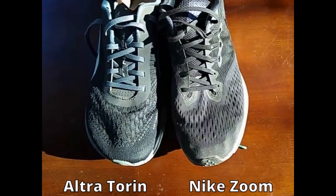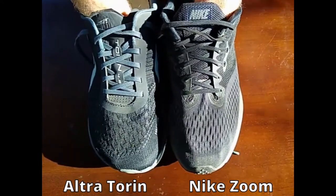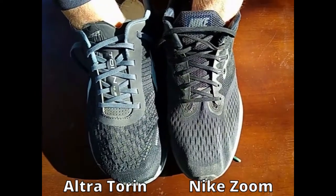If I take my fingers and put them in each shoe, you can see as I press up on the material, the material does not want to move. It does not want to stretch at all.